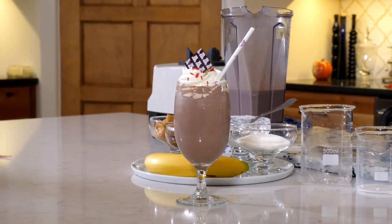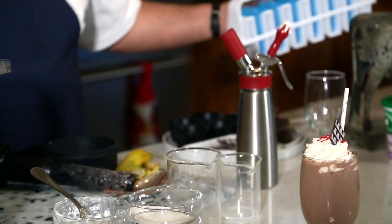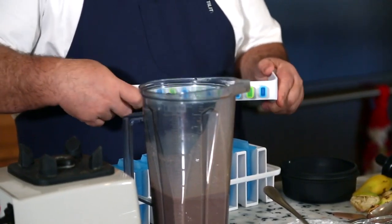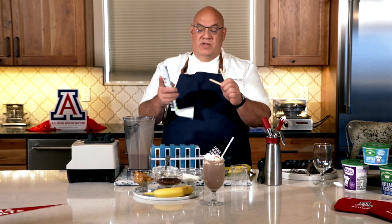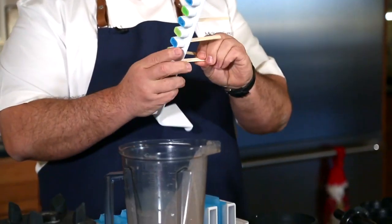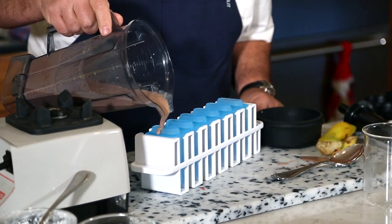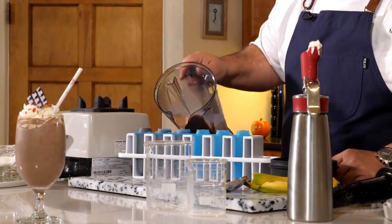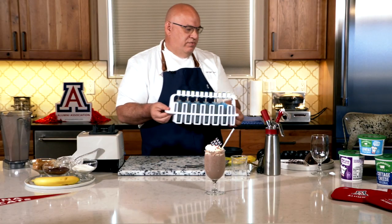But wait, we can do something else with this smoothie that you may not have thought of before. Ever thought about doing a popsicle? You know the weather will start to get warmer during the summer. We can take this smoothie mixture and actually make a popsicle with it. We have this fun handy dandy popsicle maker — we're just going to add our sticks inside, then take our smoothie mixture and pour it right inside.